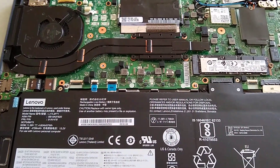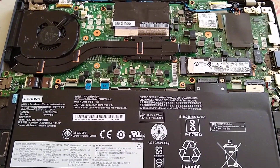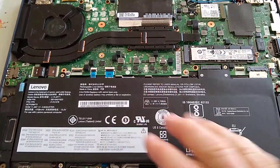So the T480S is very similar, as you can see the heat sink, the pipe and the fan on the other side of the laptop. So here's the battery — rather than having two batteries in the T470, there's just one here.